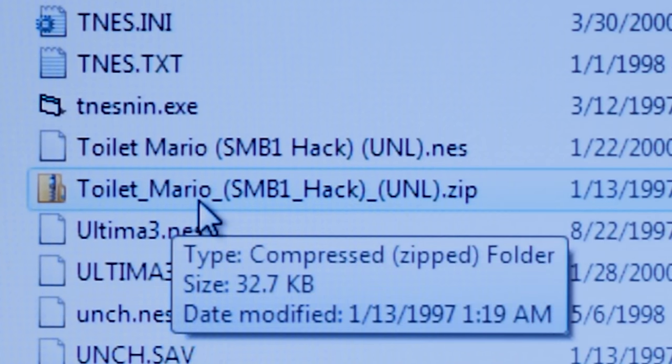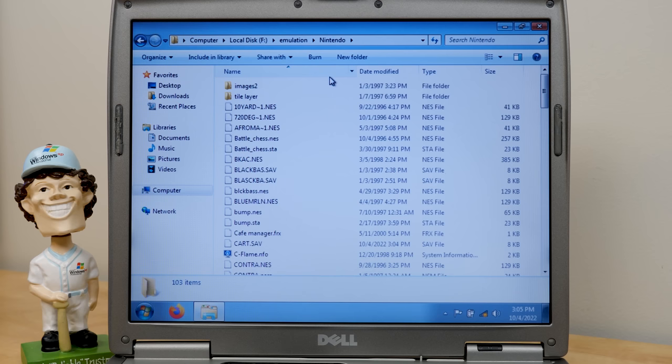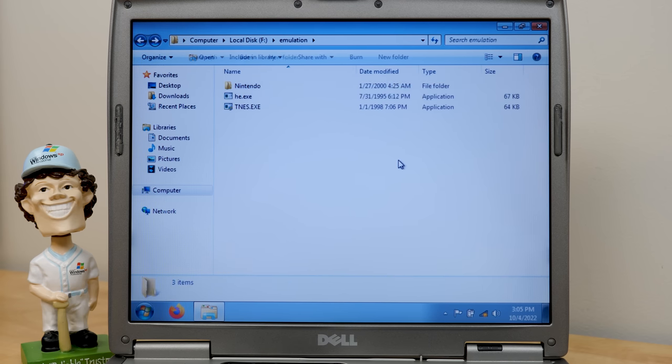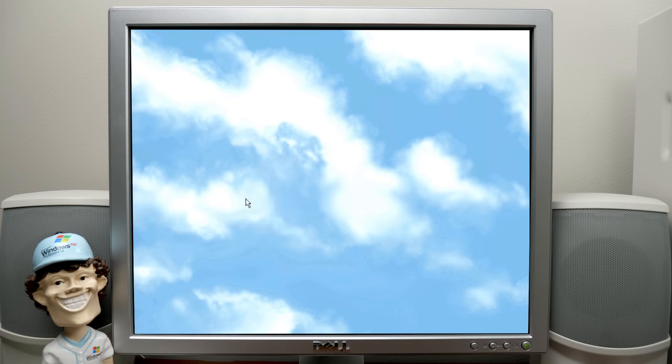Toilet Mario? Super Mario Brothers 1 hack? I'm thinking we should go ahead and hook this drive up to the 98 PC as a secondary hard drive, just so we can actually run this under an operating system that these programs would be expected to run under. Well, actually — I almost forgot — the 98 PC is currently running Windows Me from that last video where we installed it.